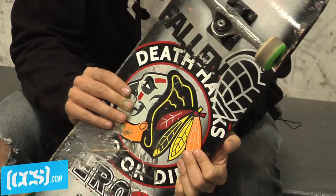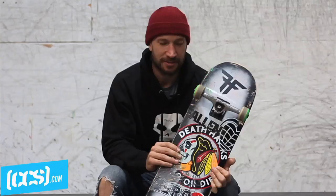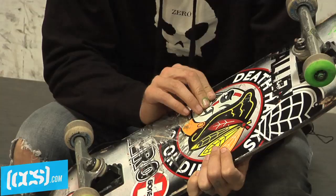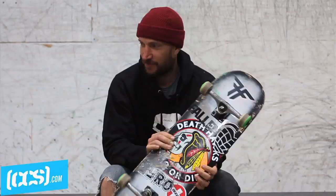This is my Deathhawks board, new. This is a hand-painted version of it — I just painted one of my sample boards and then had a graphic put on it, but it's the Deathhawks board. This board is 8.4 wide.